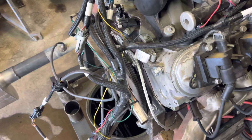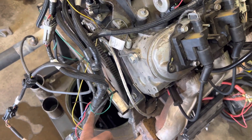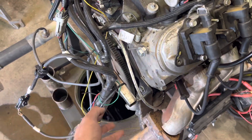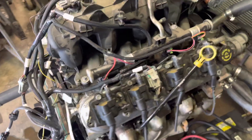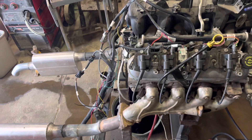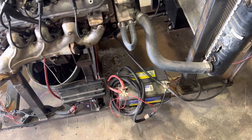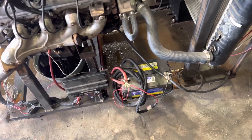Another improvement I would make is probably getting the 4L60 bell housing to bolt to the back of this, and then bolt the stand to the back of that. Other than that, I just need to clean up the wiring, finish mounting the battery, and shorten those lines.